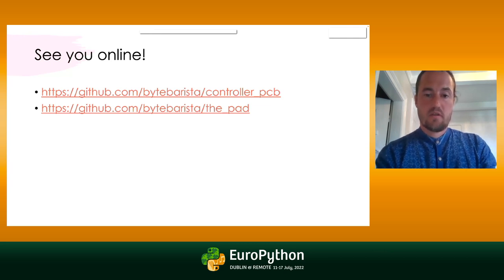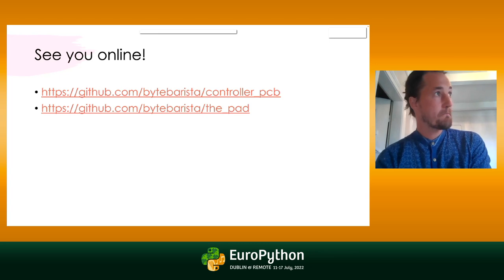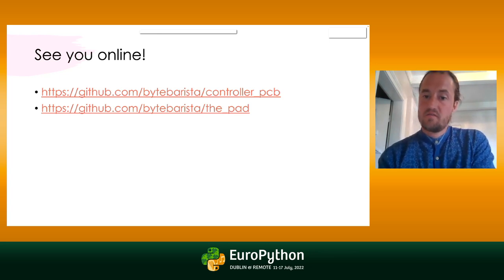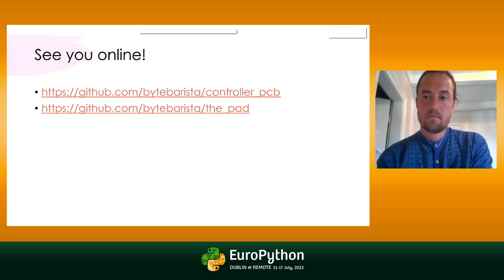All the source code for the design of the pad is available on GitHub, as well as the source code for all of the drivers. With MicroPython, you can actually pip install stuff directly onto the microcontroller. So if you do that with this pad, you'll get all the drivers that it has — that's a really nice little detail. Thanks a lot.